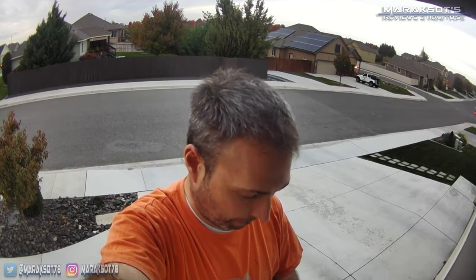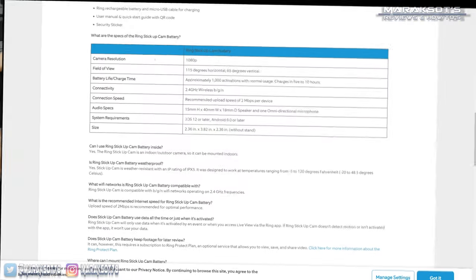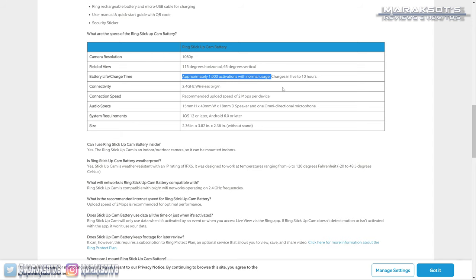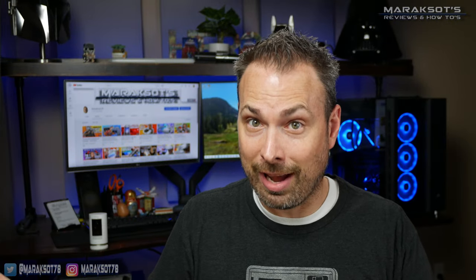They really are about as hassle-free as you can get when it comes to installing them. The downside of being battery-powered is I'm eventually going to have to climb up on a ladder, take the cameras down, and remove and recharge the batteries. Maybe I should buy a spare set to just swap them out. According to Ring, the battery lasts about 1,000 activations — so if you're recording 10 motion events a day, that's around 100 days. Overall I'd estimate somewhere around two to three months.